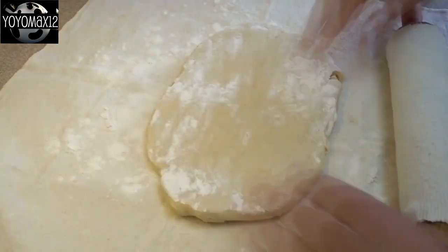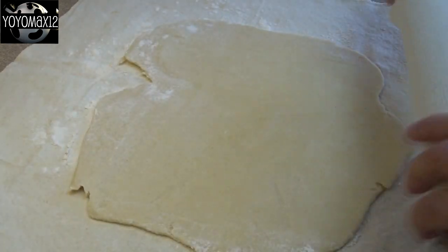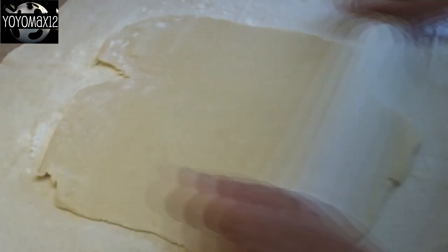Hello everyone! This recipe makes enough for about three dozen butter tarts, so you'll need enough pastry. I find pastry for a double crust pie is pretty much enough for about three dozen of these butter tarts.